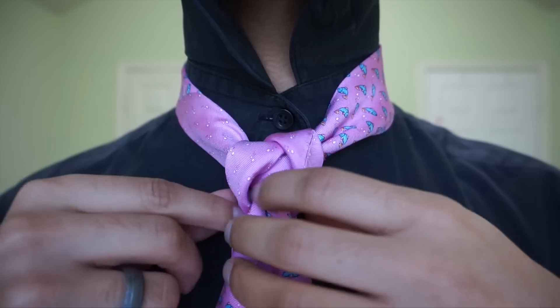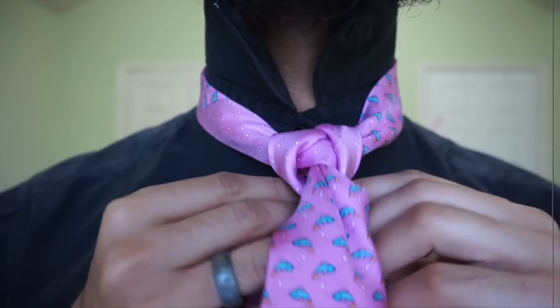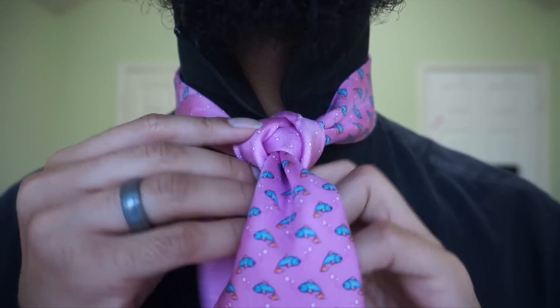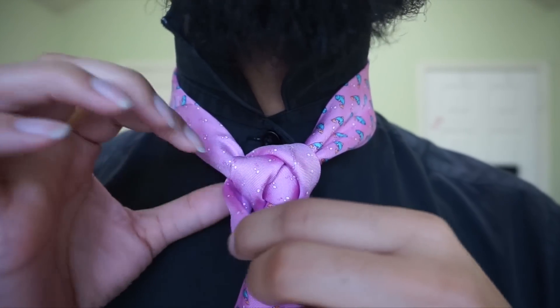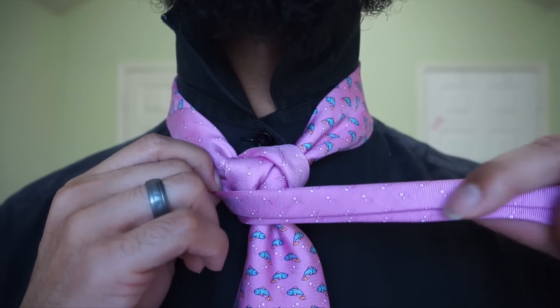Once I've done that, I'm just going to loosen just a little bit. I'm going to bring it around to the left side here, and that way I can keep the smooth side facing upward, and everything just flows a bit better this way.